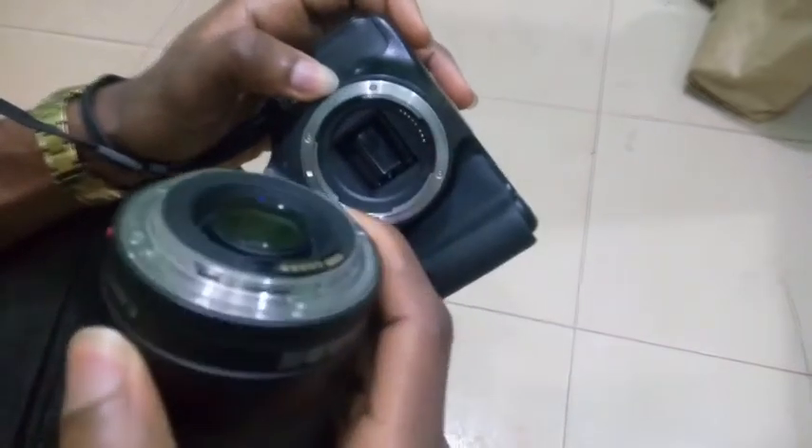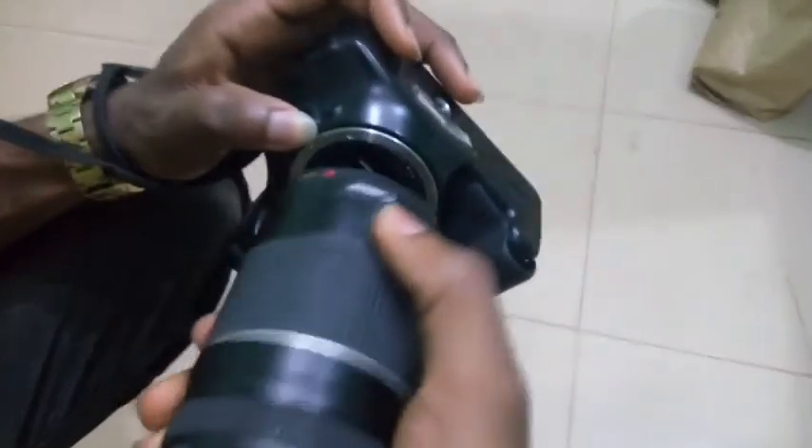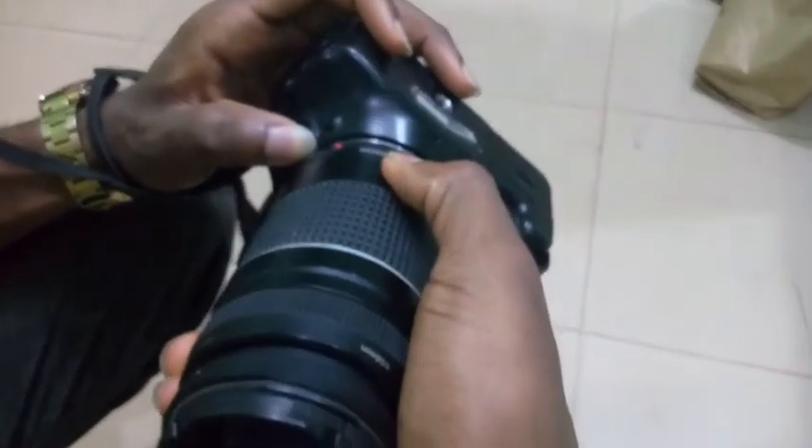Secondly, watch the drive line — if misplaced, you would notice that the lens will not screw properly, which is bad and can damage the lens as well as the body.